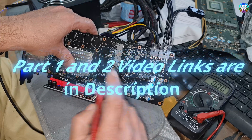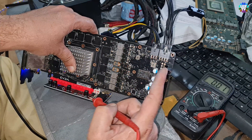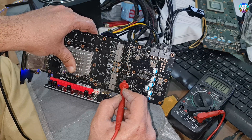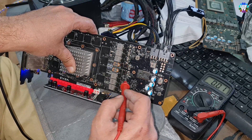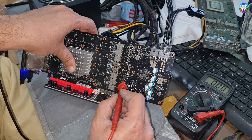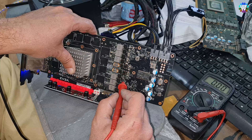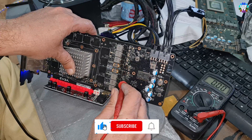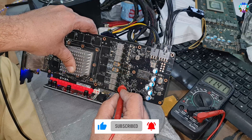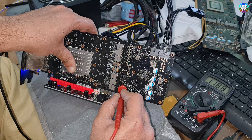I'll show you the other card — the faulty card — where the problem is. I think it might be because I changed that little part, and that might be faulty as well, or there could be something else wrong. Let's check: the lower one is showing zero on that point, and on the lower point it's showing 12 volts.